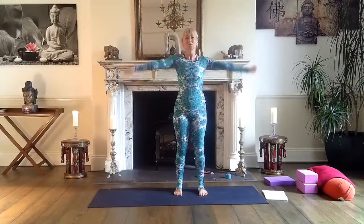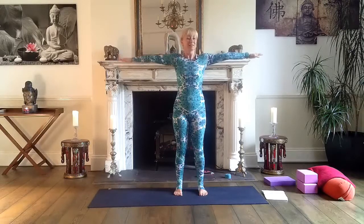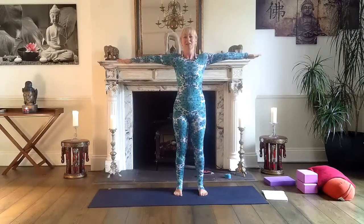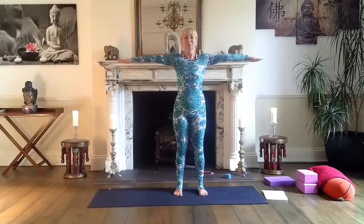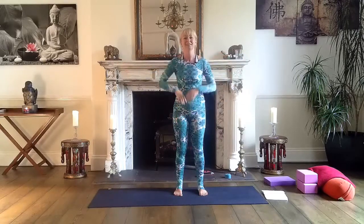Slowly come back to arms parallel to the floor and again reach, reach — fingertips to the opposite walls. A couple more breaths. And then release.